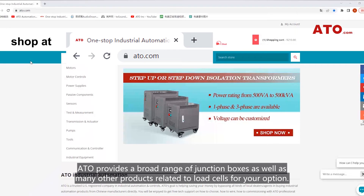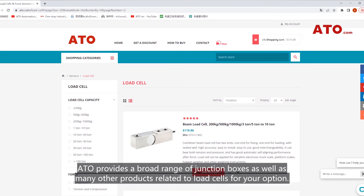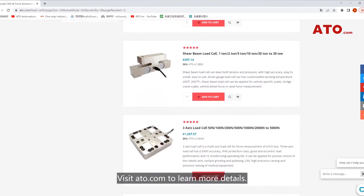ATO provides a broad range of junction boxes as well as many other products related to load cells for your consideration. Visit ATO.com to learn more details.